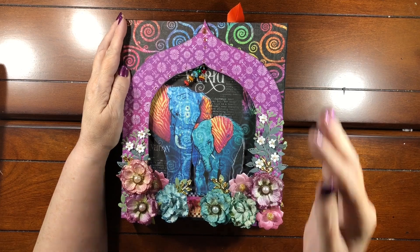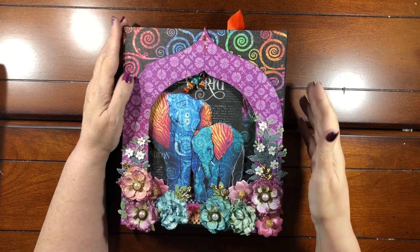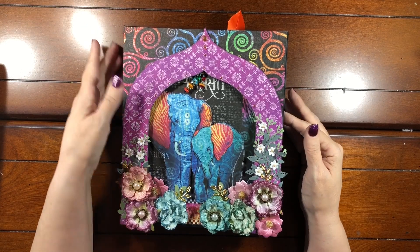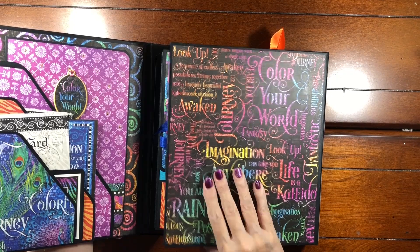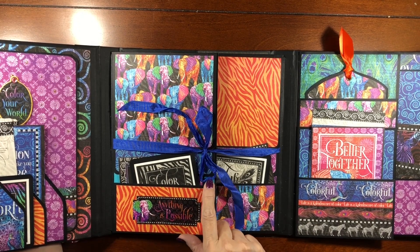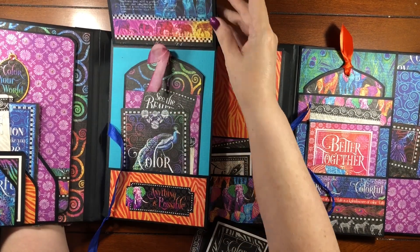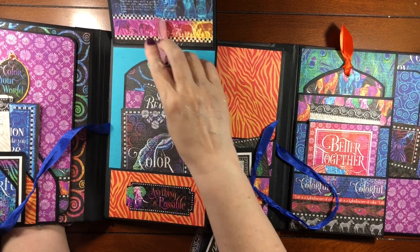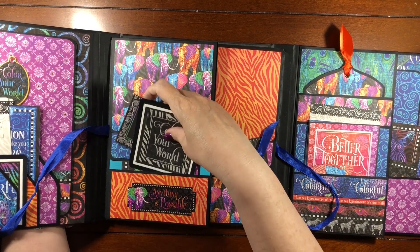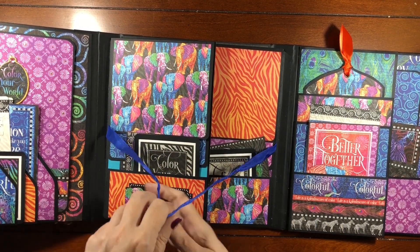What you're going to need to make this is a full collection of all of the papers from the Kaleidoscope collection, plus about four to five more sheets, so buy some extras of the ones you like the best. You're also going to want some cardstock — I used poolside, which is that teal color, and I used two sheets of that. I also used some white, which you can see in some of the mattes inside these little photo books, so get some white if you don't already have it.